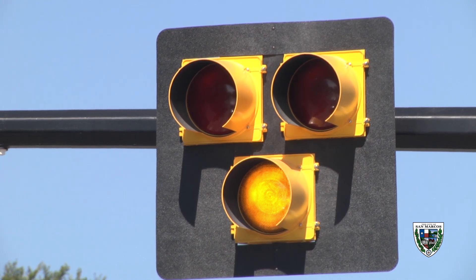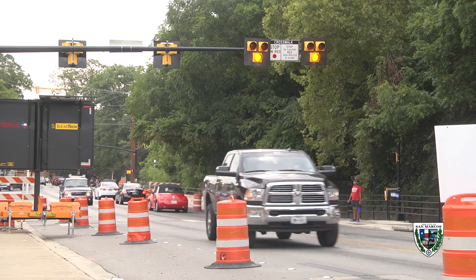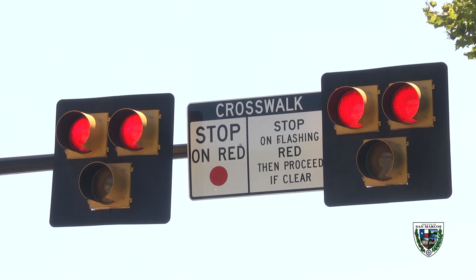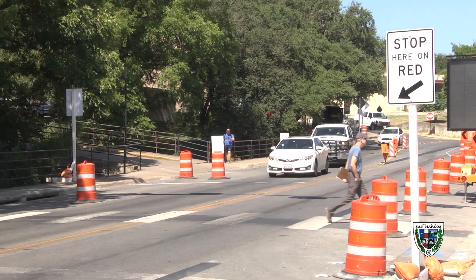Next it will change to steady yellow. Like a traditional traffic signal, the steady yellow warns motorists that the light is about to turn red, so be prepared to stop. Next it will turn to a steady red, and just like a traditional signal, this is a legal stoplight, so you must stop at the stop bar painted on the road.